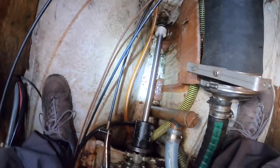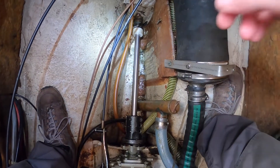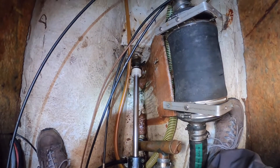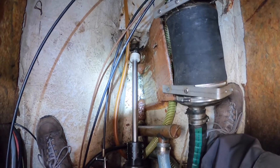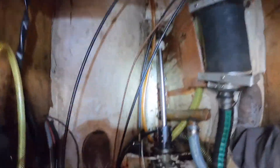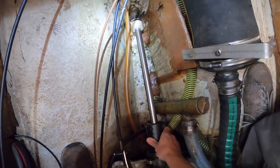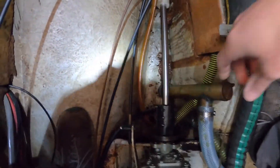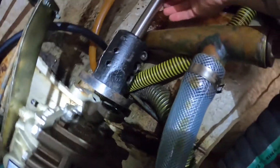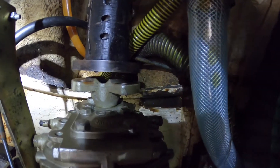The stern tube is fixed here, and on the outside of the boat where the cutlass bearing is, so you have two fixed points — it cannot move anymore. The spline here has to fit really precisely on the gearbox.